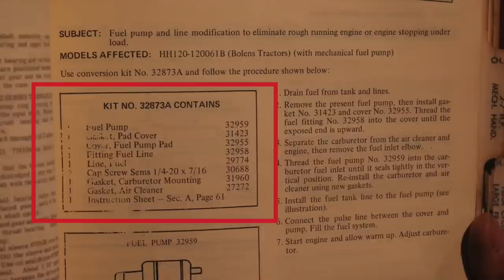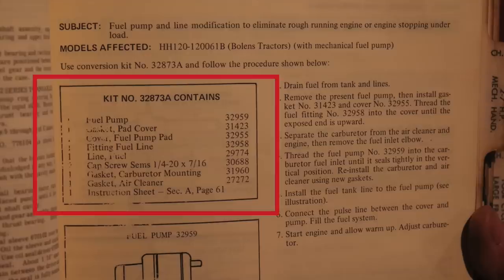Kit number 32873A contains: fuel pump, gasket pad cover, cover, fuel pump pad, fitting, fuel line, line fuel, cap, screw, SEMS quarter 20x7/16, gasket, carburetor mounting gasket, air cleaner, and instruction sheet — Section A, page 61.